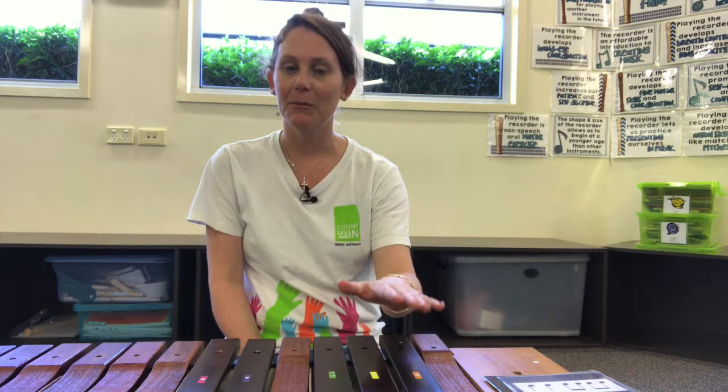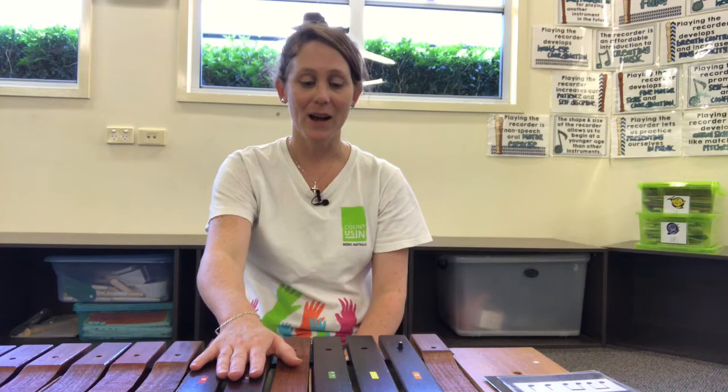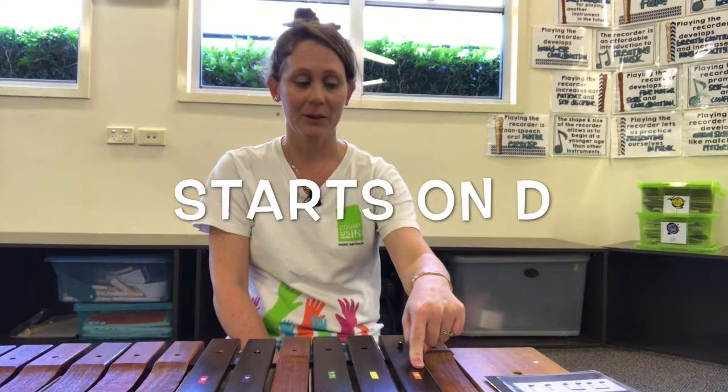I've got mine set up on a D pentatonic scale, so that means I've got five notes. Penta means five and tonic means notes or sounds, so I've got five sounds — pentatonic. Because it's a D pentatonic scale, it starts on the letter D.